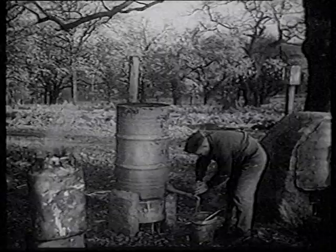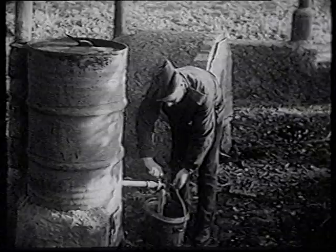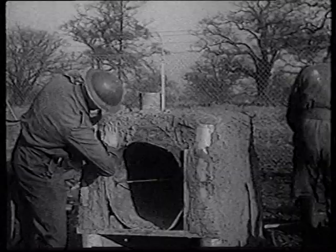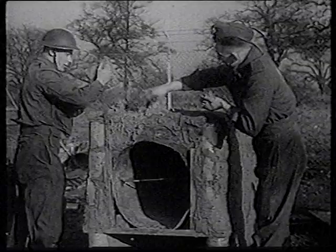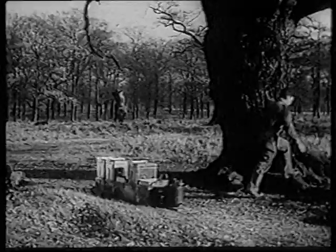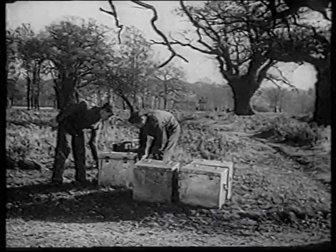Sea Company are making sure of their hot water supply too. They've got hold of a 50-gallon drum which gives them all they need. Another 50-gallon drum is being pressed into service in quite a different way — by tomorrow it will be ready for use as an oven. While they've been getting their improvised apparatus ready, Sea Company have had the use of a petrol cooker, normally reserved for active service conditions. The petrol is fed into a container under pressure at one end of the cooker and produces a flame and heat rather like that of a glorified blow lamp.